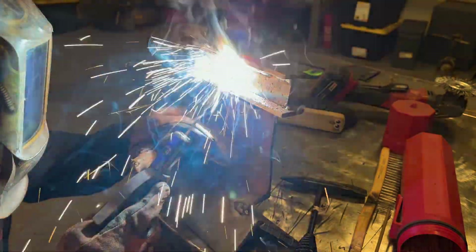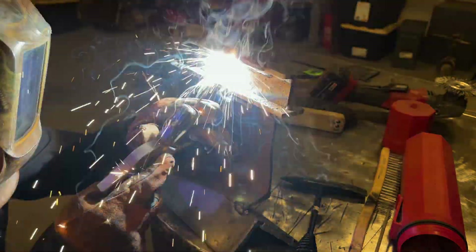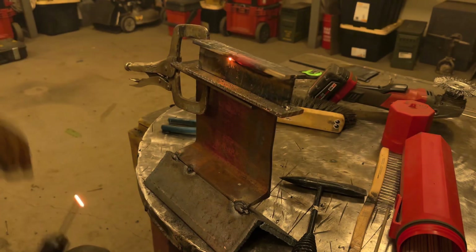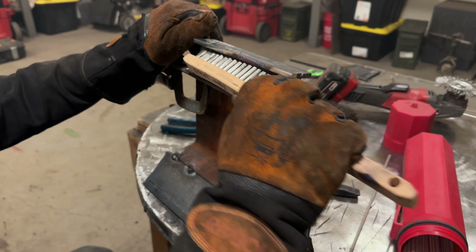You're probably seeing all them BBs and buckshot hitting my knuckle, which is definitely not good — I'm going to have a pretty hot finger here pretty soon. If I catch my pants on fire while doing this, let me know.